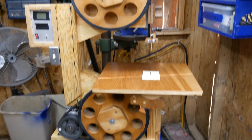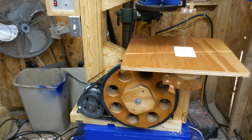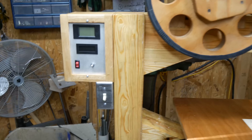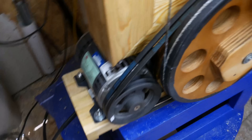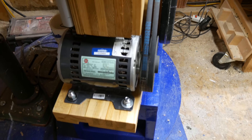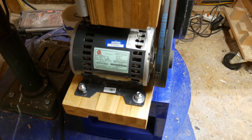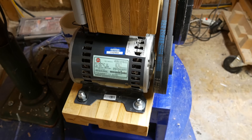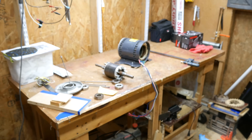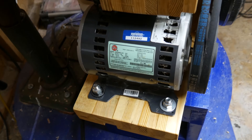While building my bandsaw I discovered it was making a noise. After checking the wheels and several other things they turned out to be very well balanced and quiet. The issue turns out to be my motor. This induction motor comes from a large commercial treadmill. I actually have two of these, so I've already removed the noise-making motor and put this replacement in place.